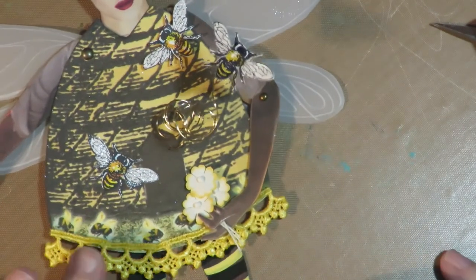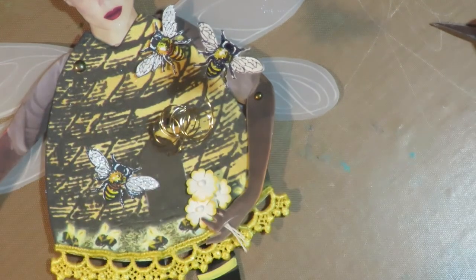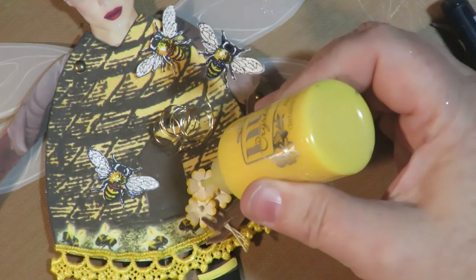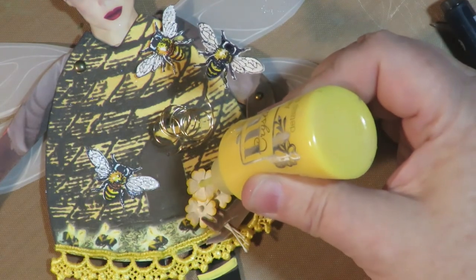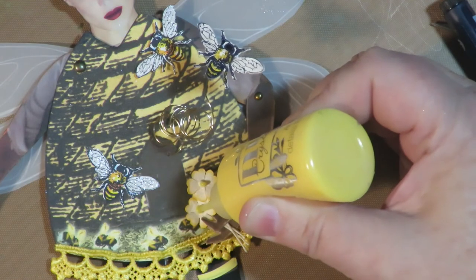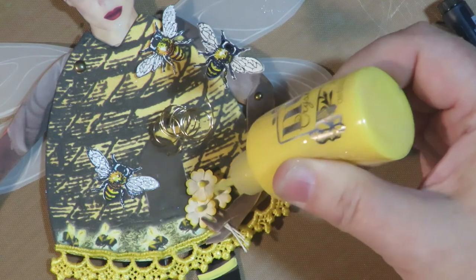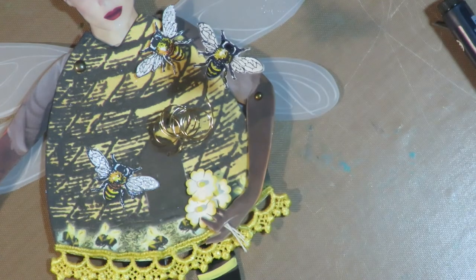The last touch I want to add: I'm going to take some Nouveau Drops in yellow — this is Dandelion yellow — and add them to the center of the flowers, then put her aside and let her dry completely. Those flowers look really cute and realistic, and my little bee girl is done!